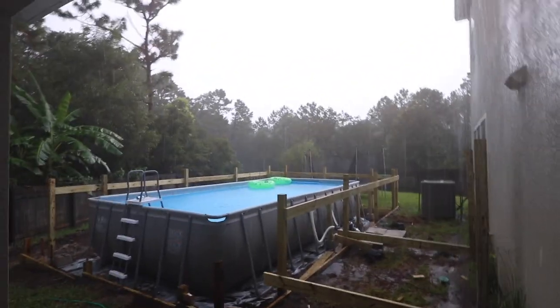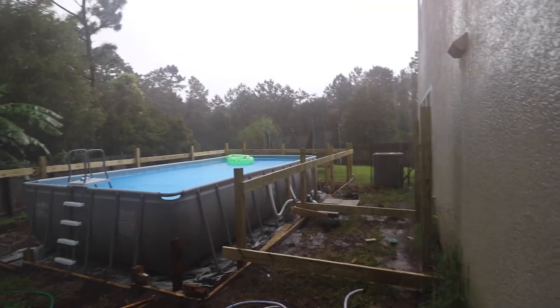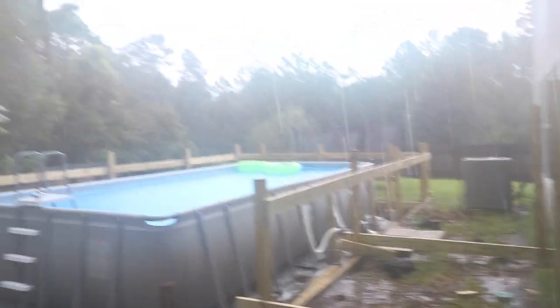And this is what happens in Florida. When you try to get work done in the summer, all you get is rain, rain, rain. Lots of water, lots and lots and lots of water. Boo to the rain.